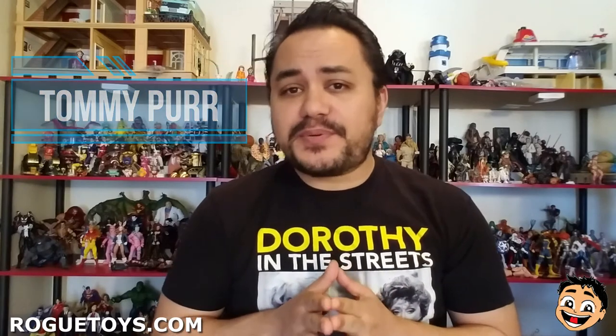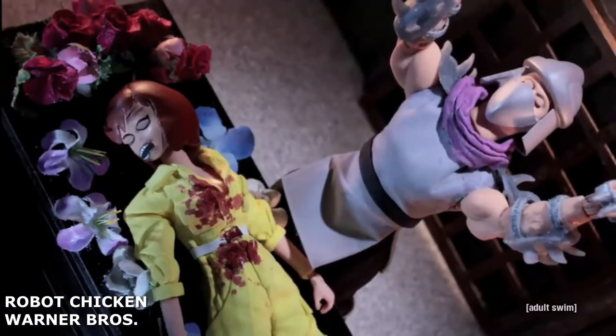Originally for this week, we were going to review the Foot Soldier from Super 7's Teenage Mutant Ninja Turtle line. However, we've received new product in our stores that we felt was more important to take a look at since people were waiting for that product. So the Foot Soldier is on the back burner for right now. Nooooo! We will circle back to him eventually, do not worry.